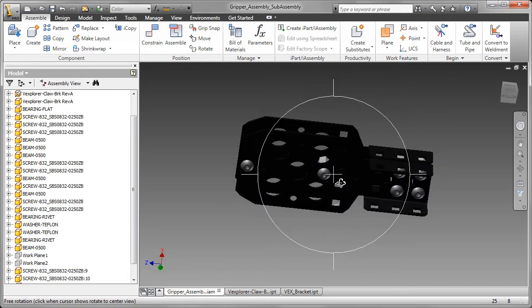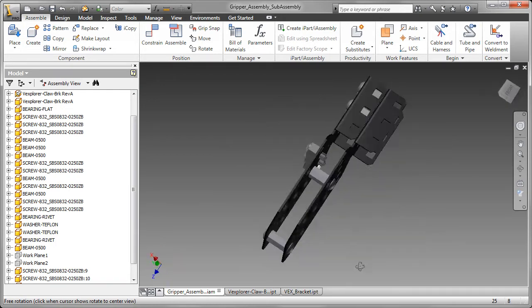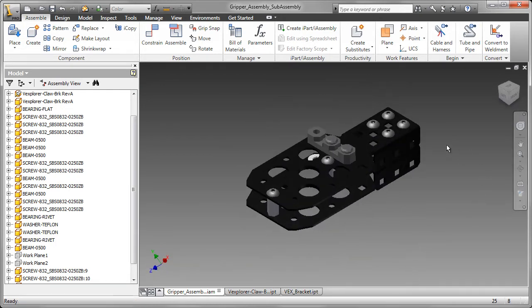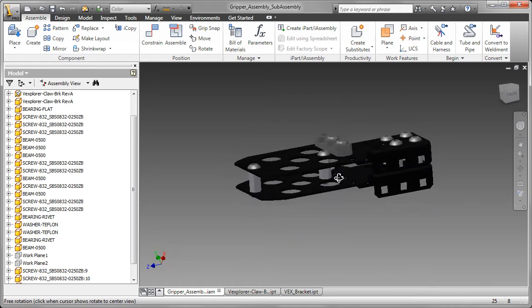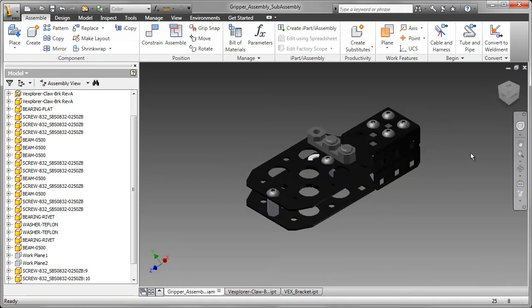Now that we've selected our design for the VEX Robot Gripper, I'm going to start modeling the parts in Autodesk Inventor. The first thing I'm going to do is look at the gripper assembly. It consists of a number of major parts, and I'm just highlighting those for you now. We'll be going through modeling most of these parts.